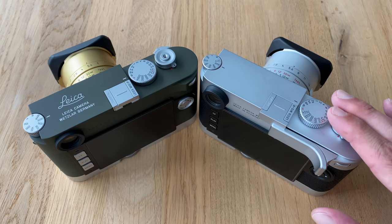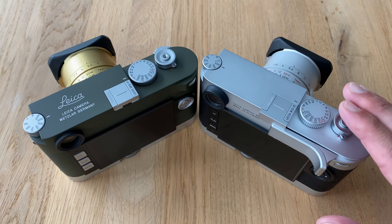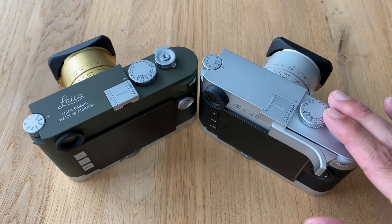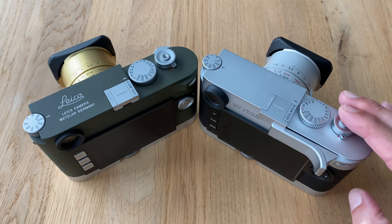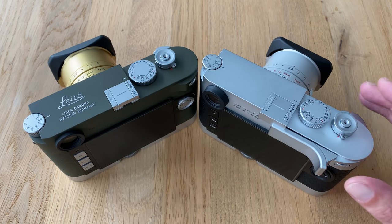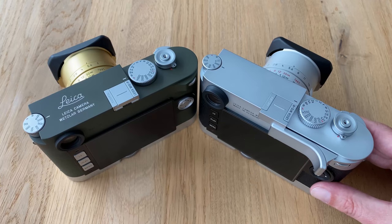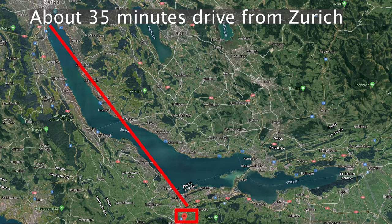For me, because I typically do large prints, the M10R is clearly the superior choice. Since this is a newly designed sensor, you can also bet that Leica incorporated a lot of new technology into it — and that's probably why this camera can take longer exposures at certain ISO values, as longer exposures typically cause heat development on the sensor, and this new sensor deals with that much better.